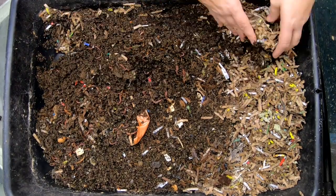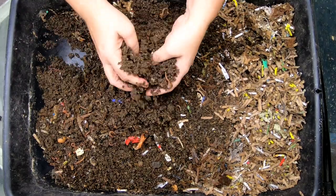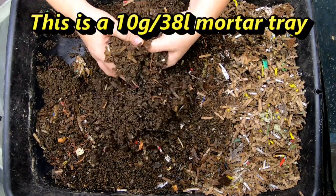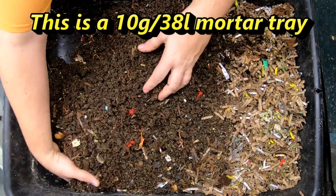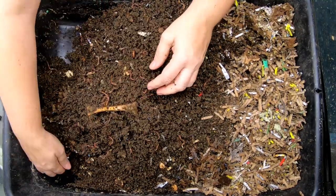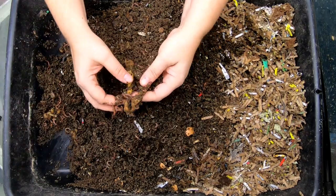We'll take this dry stuff up here and start digging around. We gave them a little bit of extra bedding and the worm chow to give them something to work on until the meatloaf was ready.